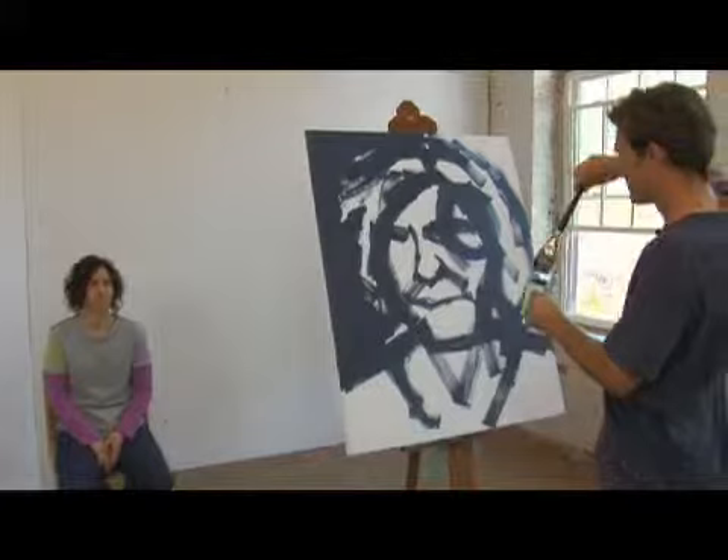Just stick to basic drawing, and that's the way to success.